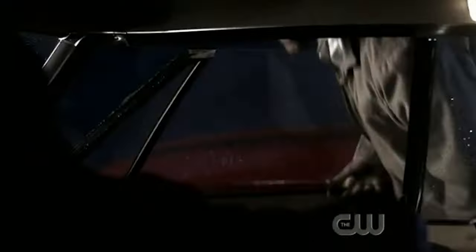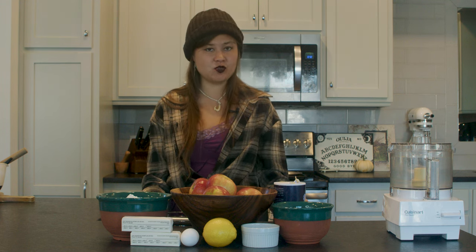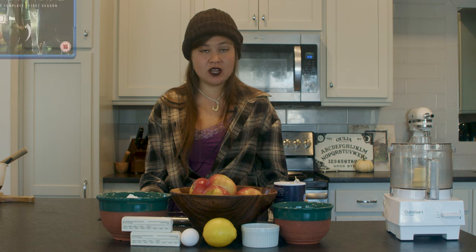Even if you know next to nothing about Supernatural, you know that if there's one thing Dean Winchester loves, it's pie. Today we're going back to one of Dean Winchester's first encounters with pie, all the way back to the episode Scarecrow — Season 1, Episode 11.